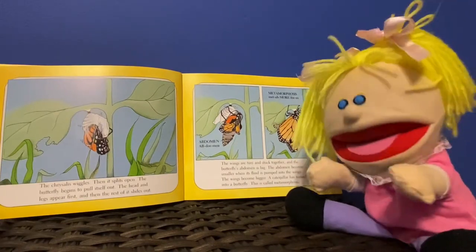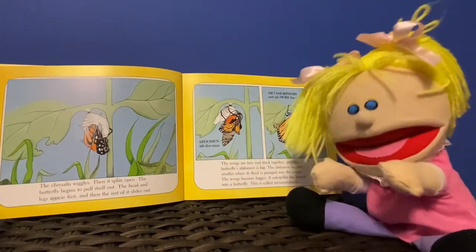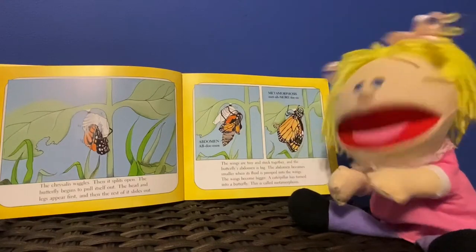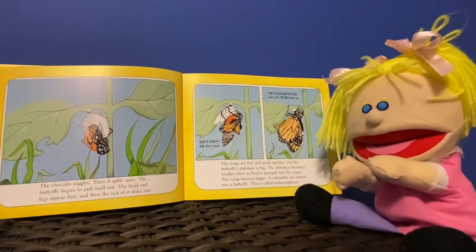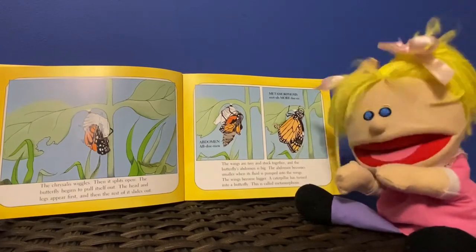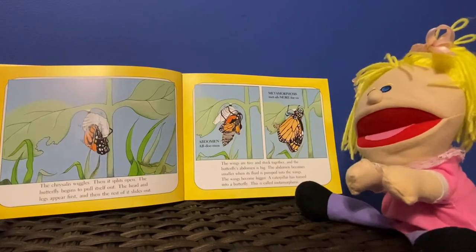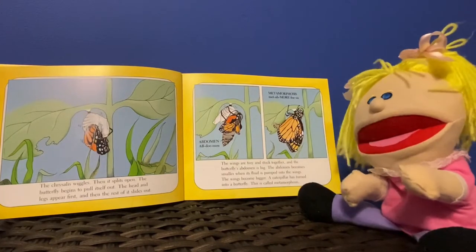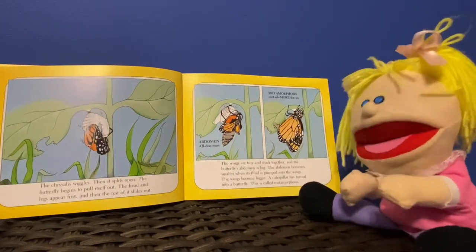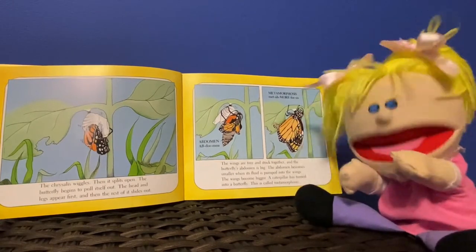Then it splits open. The butterfly begins to pull itself out. The head and the legs appear first, and then the rest of it slides out. The wings are tiny and stuck together, and the butterfly's abdomen is big. The abdomen becomes smaller when fluid is pumped into the wings. The wings become bigger. A caterpillar has turned into a butterfly. This is called metamorphosis.